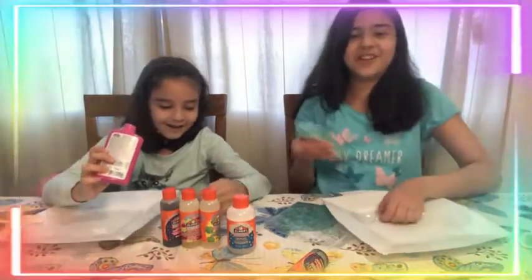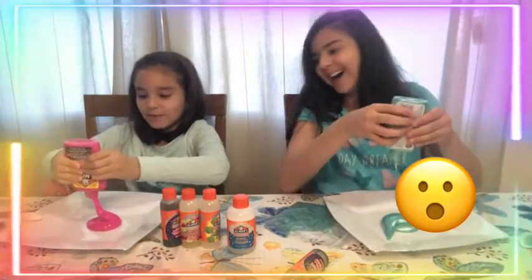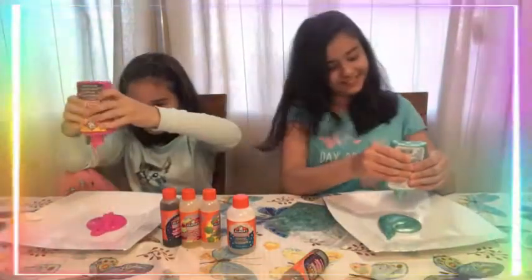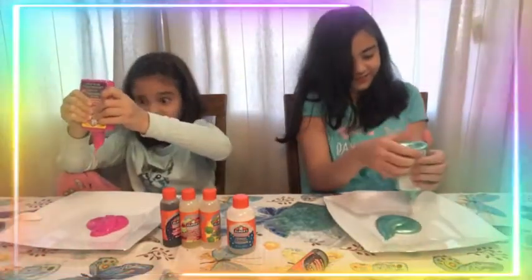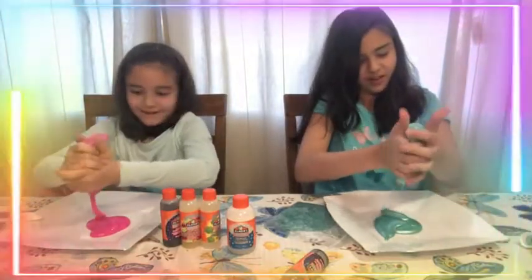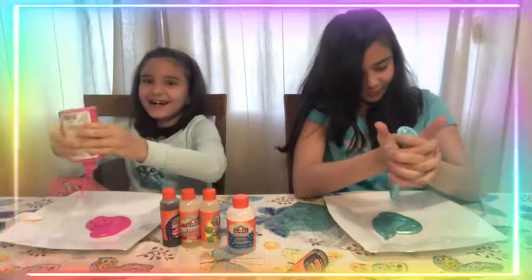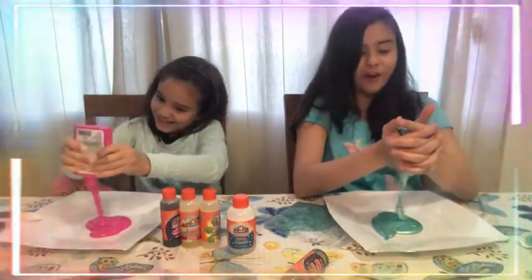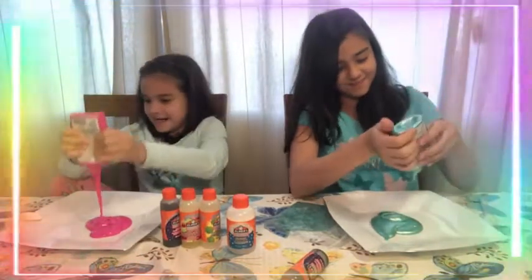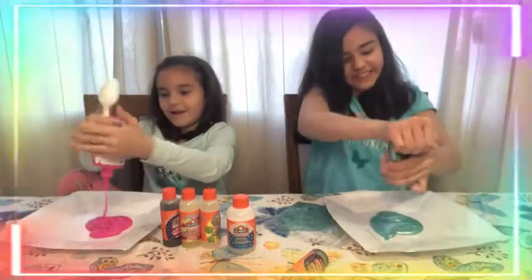You should never smell the blue glue, it's bad. Oh look at it, it looks like normal blue — ew! Get it out, come on. Did you hear that sound? It was like an oink! I'm trying to get all of it out, come on.